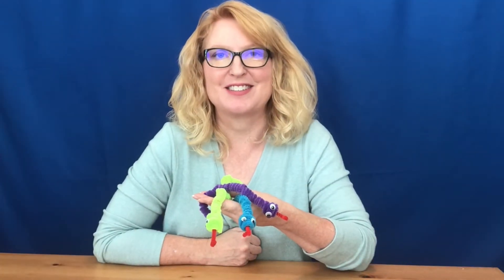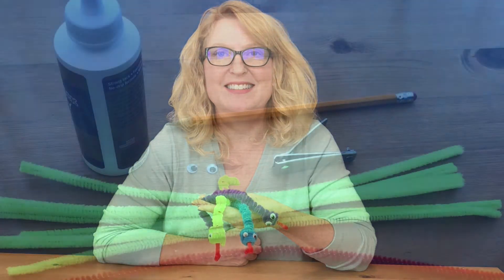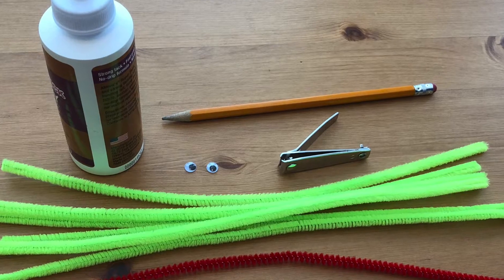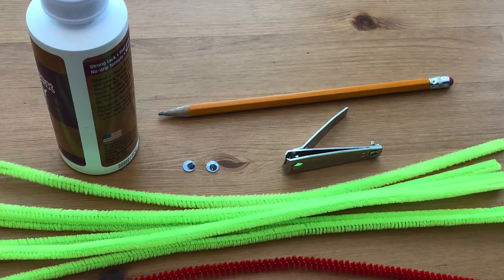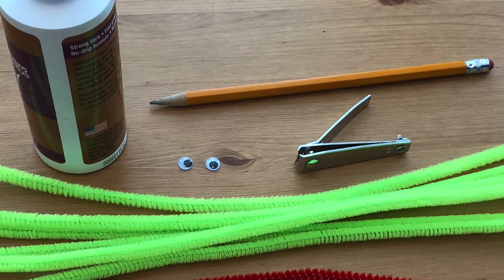You don't need to be afraid of these colorful snakes — they're easy to make and use just a few simple supplies. For this project you will need a red pipe cleaner, six colorful pipe cleaners, fingernail clippers, a pencil or pen, thick white craft glue, and googly eyes. We're going to start with the head of the snake.